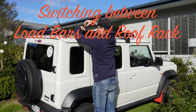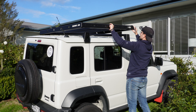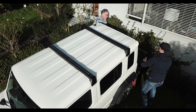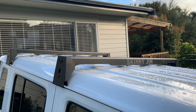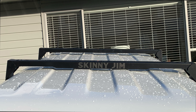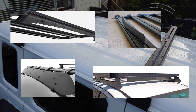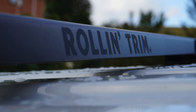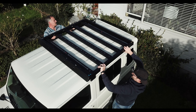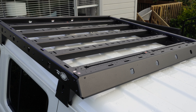Here's a quick demonstration of how easy it is to unfasten and remove the roof rack from the load bars. Once you've removed the four bolts in the four corners, grab a friend and carefully lift it away, and you'll be left with just the load bars. The wind deflector incorporated into the front bar is highly effective — I've tested it and it really does reduce wind noise when driving without the roof rack. With the Skinny Jim roof rack on, you also won't need an additional wind deflector, as the angle of the front bar reduces wind noise. I've tested that too and can confirm it is super quiet.